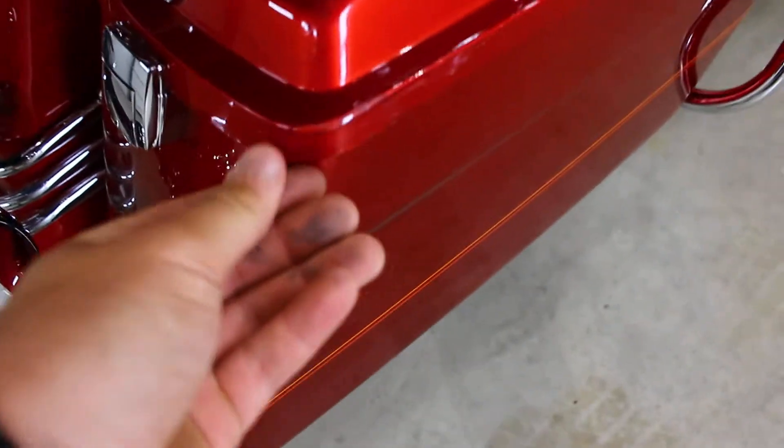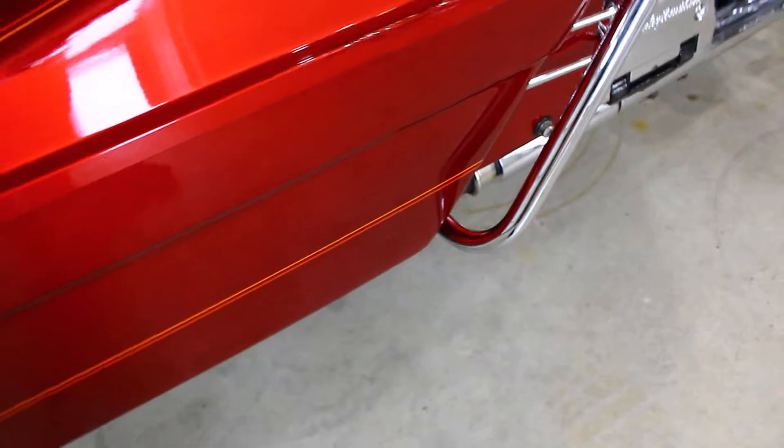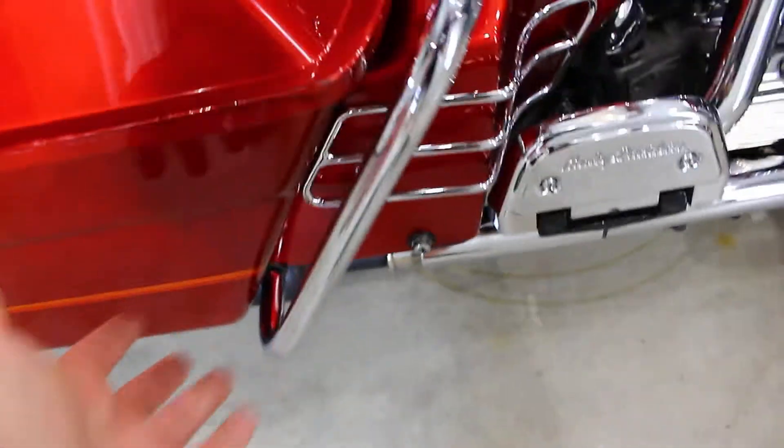You got some scuffing on here — it looks like it was painted up along there, kind of along the whole saddlebag. I mean, it's in great shape; you really can't tell unless you get down close to it.